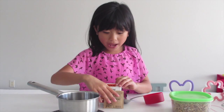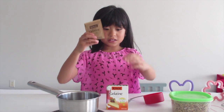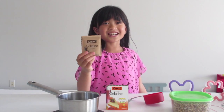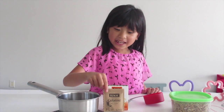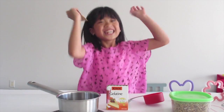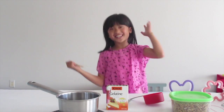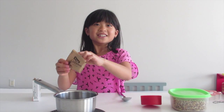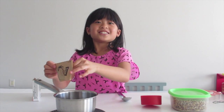We're going to need one pack of gelatin. Gelatin. We will also need a pack of gelatin. Gelatin — because I keep saying it wrong. Not gelatin, but gelatin!